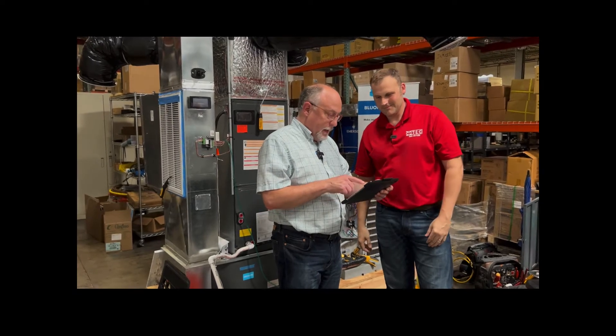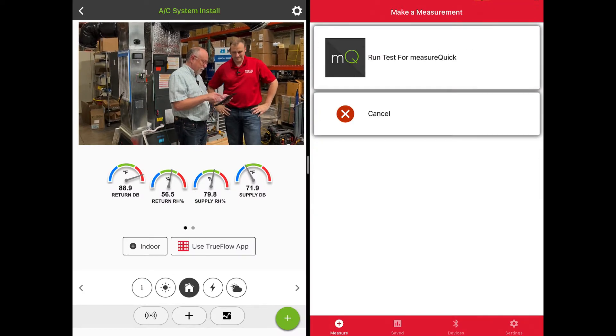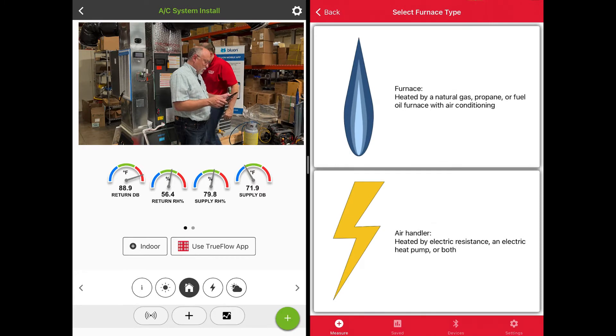We've incorporated TrueFlow Grid into MeasureQuick. It's actually pretty awesome and pretty simple to use. In the toolbox, you just activate the TrueFlow Grid, and Chris will walk us through it. I'm going to go ahead and select Use TrueFlow App, and we'll run a test for MeasureQuick.